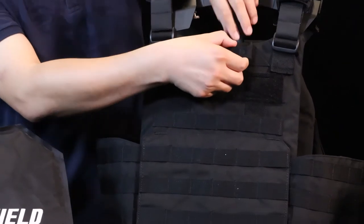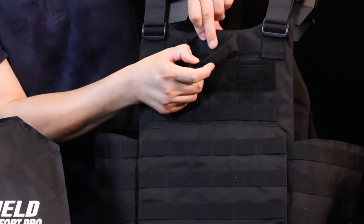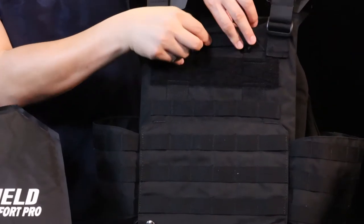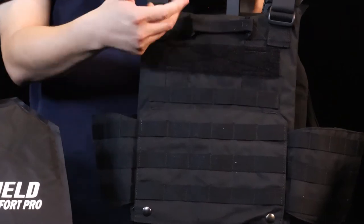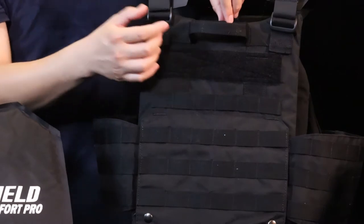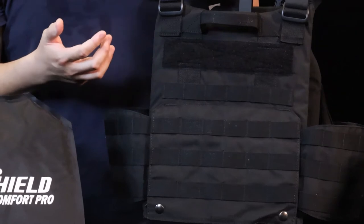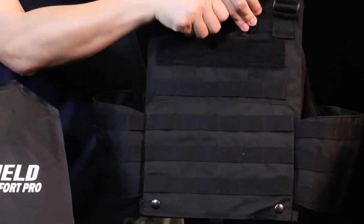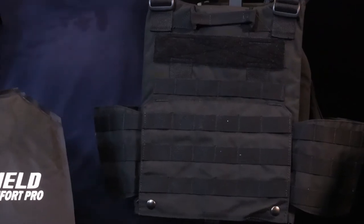Here I have to mention the drag handle for rescue. We have a velcro here to press down the handle. You may wonder why we have a function like that — our design team thought about when the handle loop is open during close quarter battle or other battle scenarios, this loop might hook up with something. So we designed it to press down to avoid this situation.